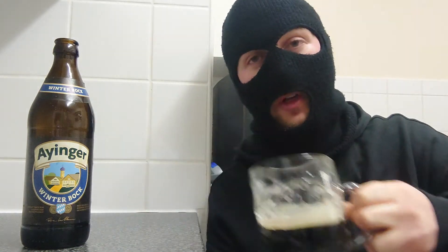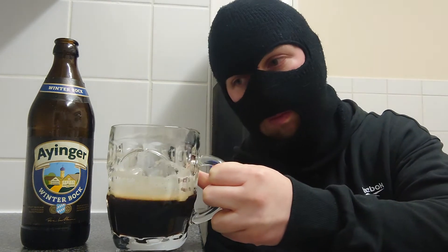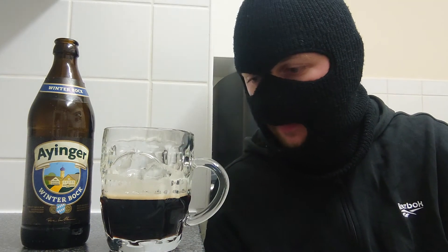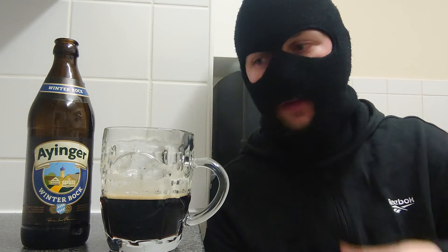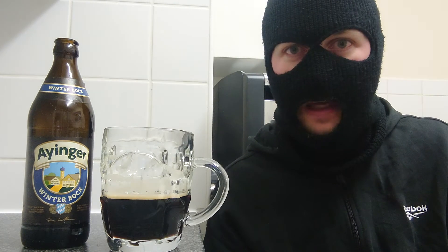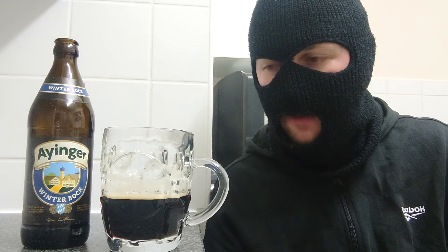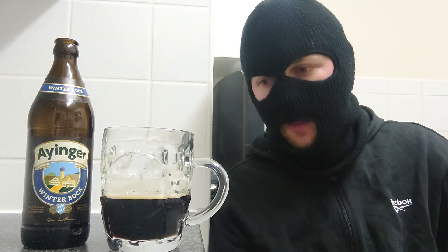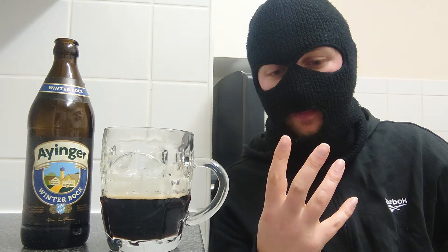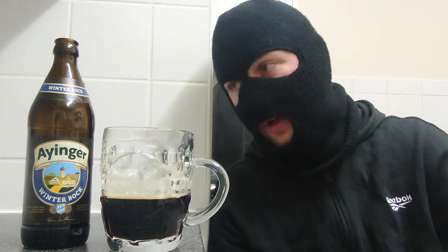It has a cocoa powder as well — like a dark chocolate, drinking chocolate. It's really good. Dark roasted malts — man, that's really good. I want to be careful, this is quite addictive. The aftertaste is very mellow, subtle, but chocolate forward and bitter. It's a really good beer.